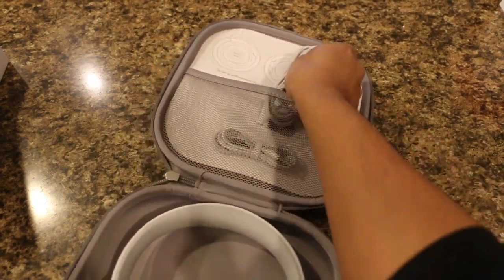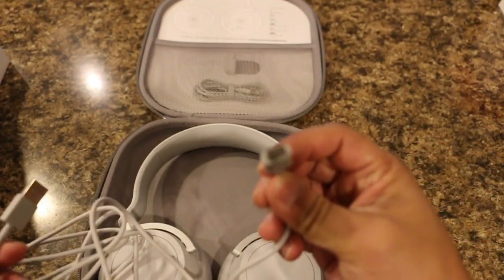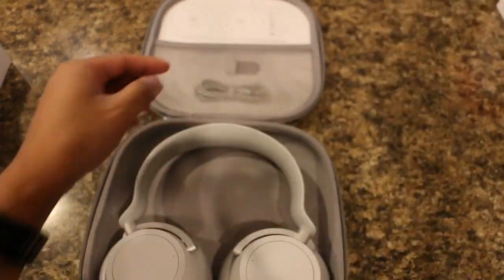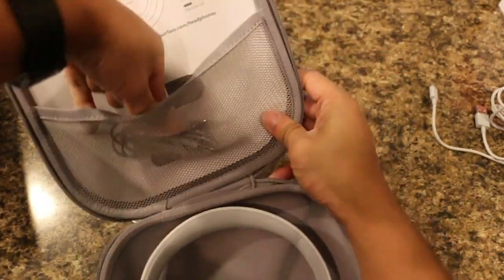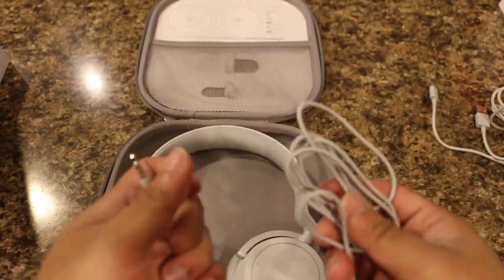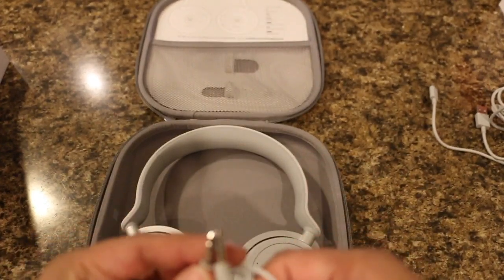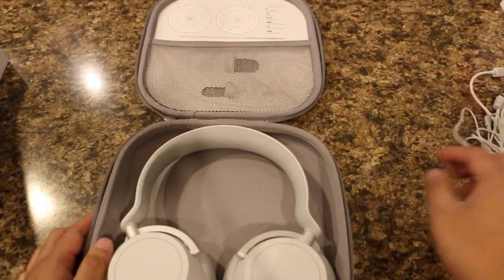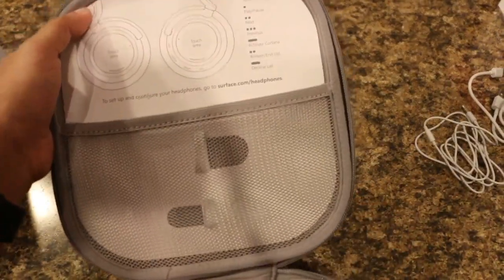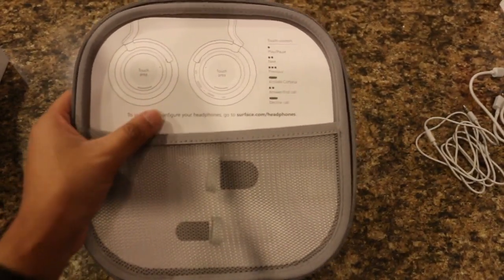The first thing you get in the pouch is the charging cord, a USB Type-C. And then you also get the 3.5mm headphone jack. We'll put that to the side. Also up at the top here, you get little instructions on how to use the headphones.